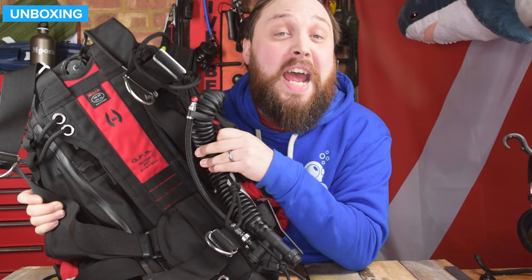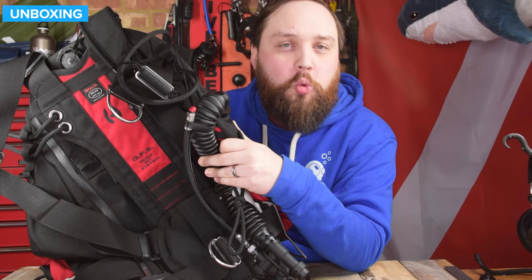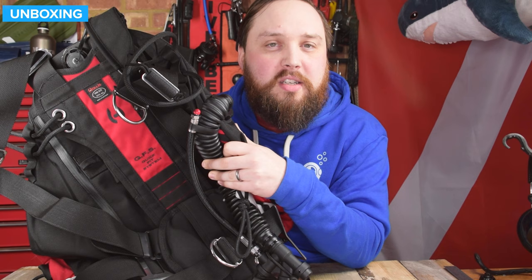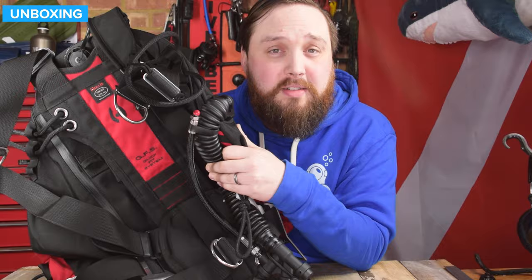Hi everybody, welcome to Simply Scuba. In today's video, we're going to be taking a closer look at the Hollis Katana II Sidemount BCD. This is a modern style sidemount BCD — a one size fits all wraparound style bladder, really designed with a lot of input from cave divers and sidemount divers to make one BCD that should fit almost anybody and have everything you could possibly want. It's a very tough BCD — let's take a closer look.